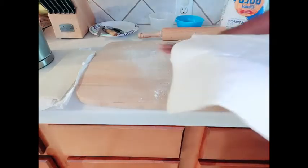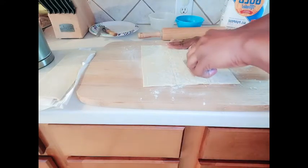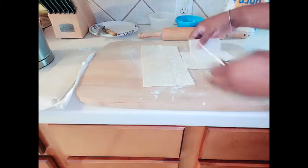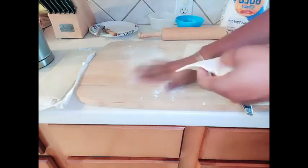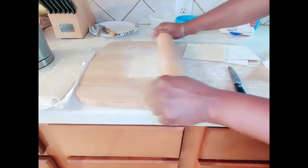For my pastry I'll be using the puff pastry — this is what it looks like. I'm just going to put a bit of flour on my board, cut it into two equal parts. Add a bit of flour on the board and using my rolling pin just roll it out.